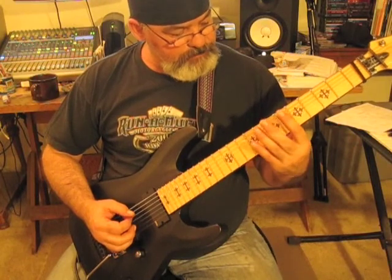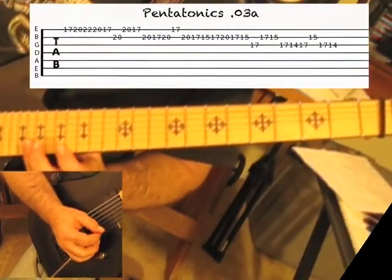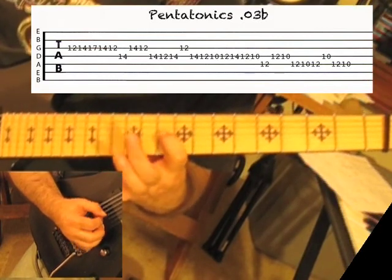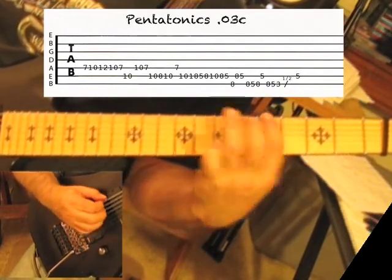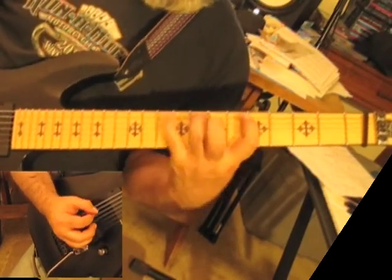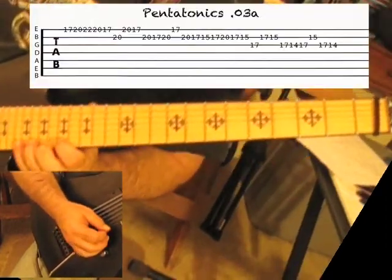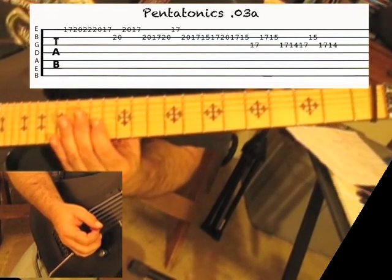That's the notes that we're working with on this. So anyway, we're going to start once again — it's going to be a descending lick. That's a little different right there, so you might want to work on that.